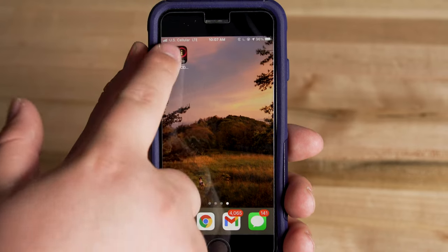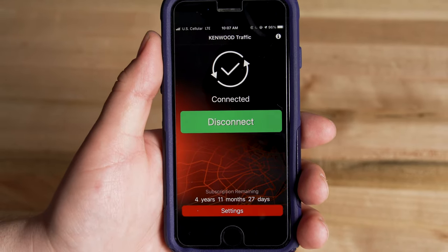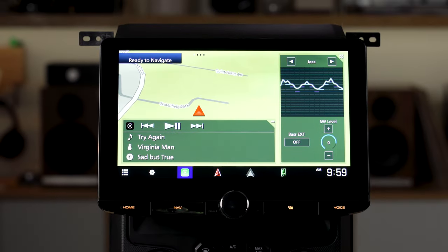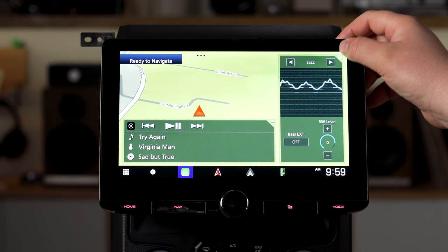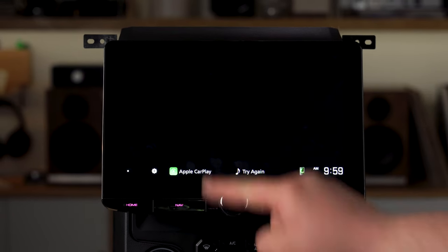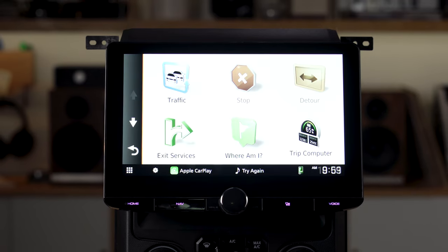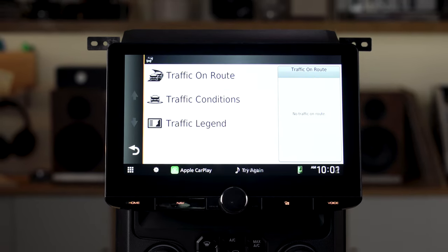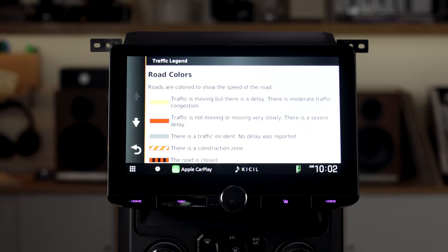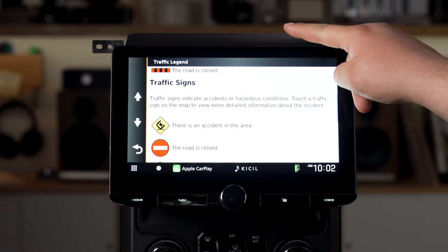In addition to three years of free map updates, you're also going to get five years of free INRIX traffic and weather. This uses an app you download to your smartphone, and when your smartphone is connected to your radio in your vehicle, you'll be able to see updated information about traffic conditions where you're located, the weather, parking nearby, traffic cameras, travel advisories — lots of very important information. If you're on a trip or going through a city you're unfamiliar with, this information will be super helpful, and it's free for five years. You have to pay for it after that.